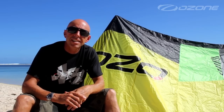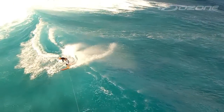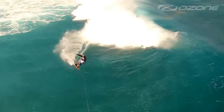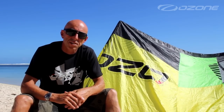In the waves, the all-new Catalyst is a predictable performer. The refined handling, power and float give the rider time to ride the wave rather than having to continuously fly the kite. It's higher aspect ratio than the Rio, so it's not as dedicated to wave riding, but it still delivers awesome wave riding performance.